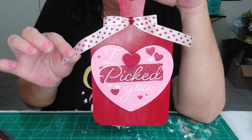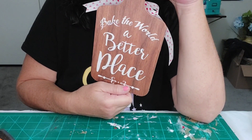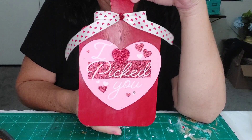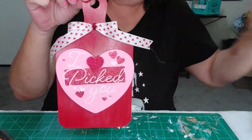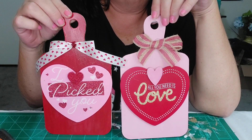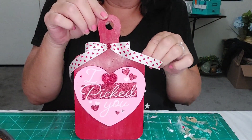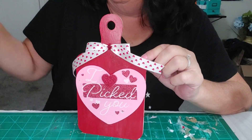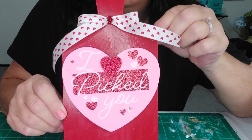I'm going to have to trim those a little bit. I just kept the back the way it was — you could paint the back too if you want, you can put any color on here. Those are super cute for Valentine's Day. I like how that came out. That was a fun quick project — the longest part was waiting for the paint to dry.